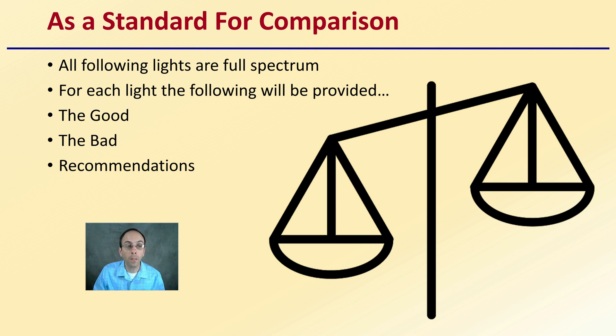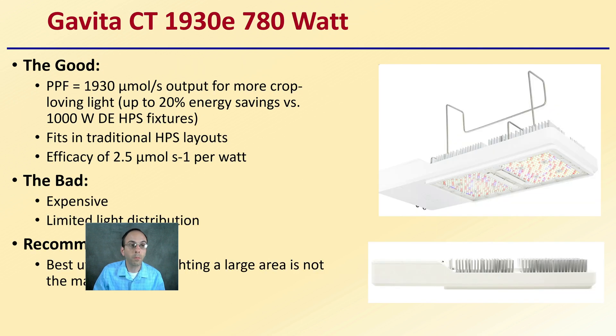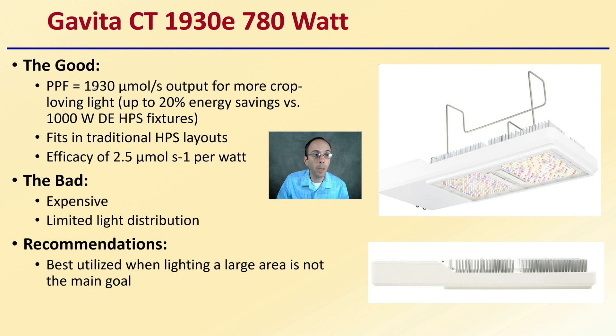For each grow light I'll be providing the good, the bad, and recommendations. First up is the Gavita CT 1930E 780 watt light. It has a PPF of 1,930 micromoles per second output, up to 20% energy savings versus a 1,000 watt double-ended HPS fixture, and fits the traditional HPS layout. It's very efficient with an efficacy of 2.5 micromoles per second per watt. The bad is that it is expensive, and it has limited light distribution because all of the LEDs are in a relatively small area — so it's best utilized when lighting a large area is not the main goal.